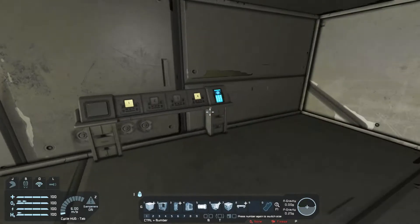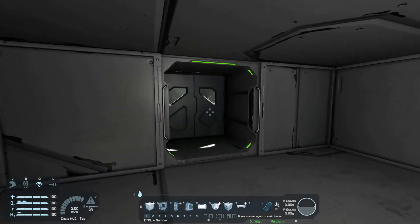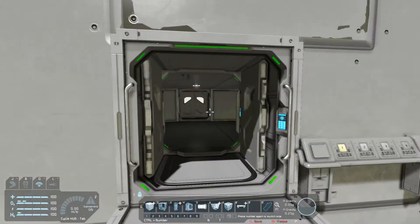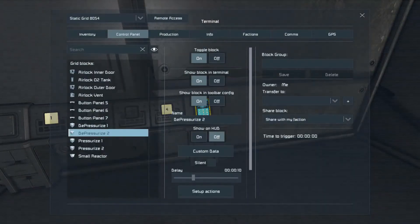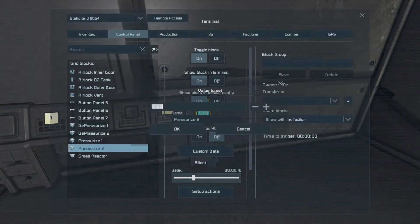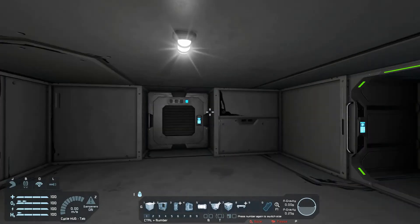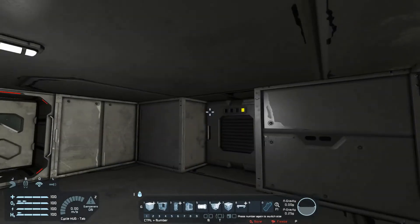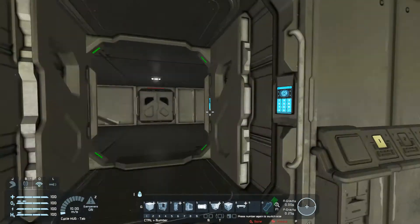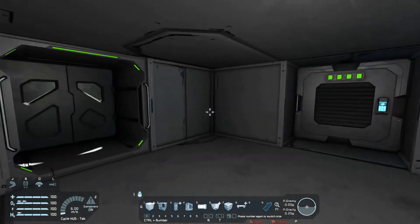Let's see what happens. Close, depressurize — well, that was quick. We could probably turn that down. Coming the other way — let's turn the depressurize down to five seconds and pressurize down to five seconds. We want to depressurize the airlock, close that, depressurize the room, and open that door. Coming from the inside: pressurize the airlock, close that door, pressurize, and open the other door.